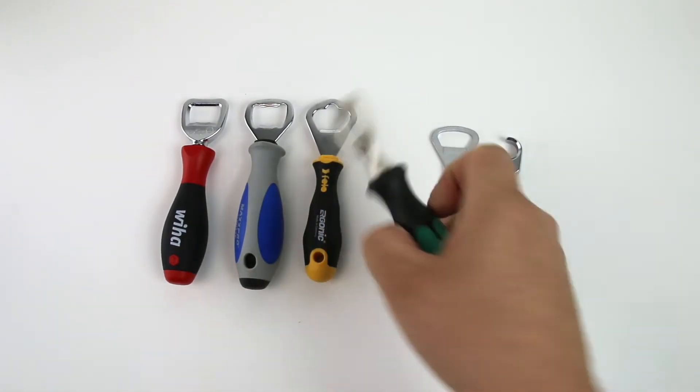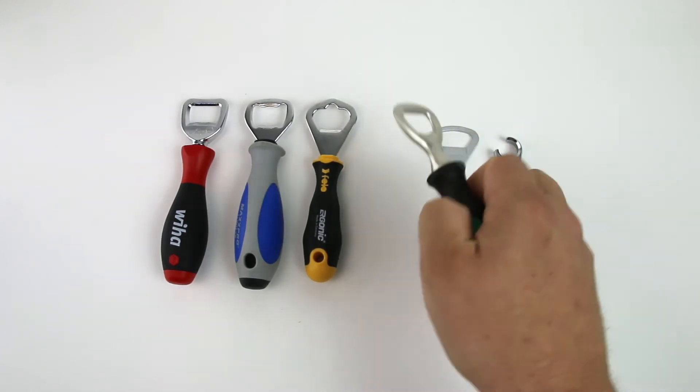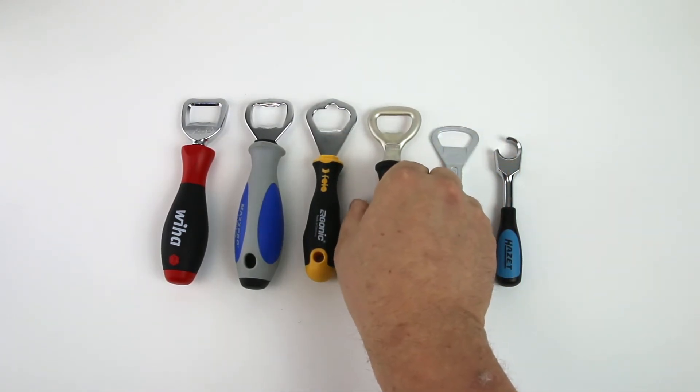With the WERA, you have the ubiquitous Kraftform green handle. This actually also comes in the VDE insulated version. It's not actually insulated, but if you're an electrician, it's kind of fun.